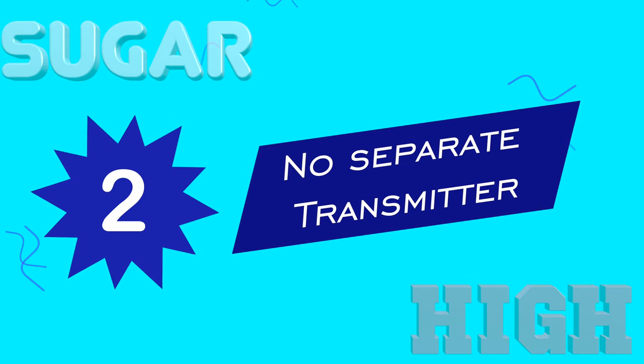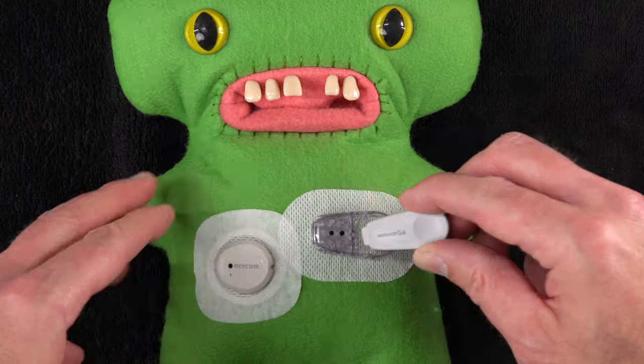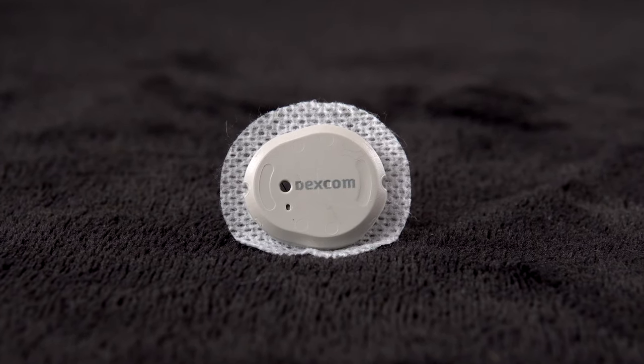Difference number two is that they've eliminated the separate transmitter. In the G6, the glucose sensor lasts about 10 days, but all the processing power, the Bluetooth, and the batteries are in a separate transmitter. At the end of a sensor's life cycle, you peel the whole thing off and before you throw it away, you need to pull out the transmitter and reuse it by inserting it into the next sensor. These transmitters last about three months, so you only get about four of them over the course of a year. So if you lose your last one and you don't have a spare, it doesn't matter how many sensors you've got left — you're toast. With the G7, all the electronics are built right into each sensor so that it's just one single item all together. At the end of every 10 days, you just peel it off and toss it without any individual parts that need to be reused.